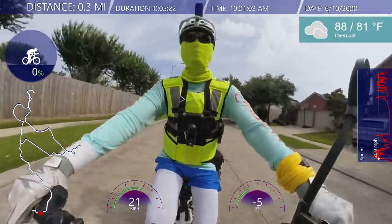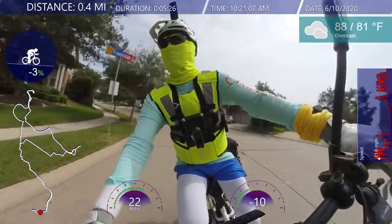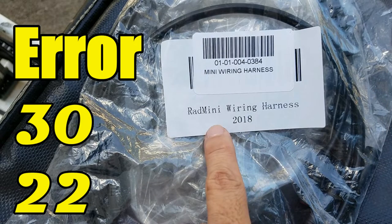The bike is working fine — thank goodness. New controller, new wiring harness — the bike is working good.